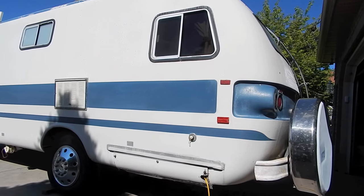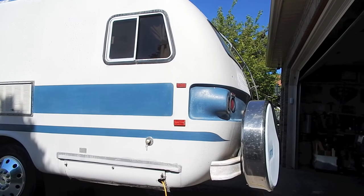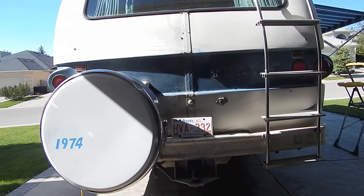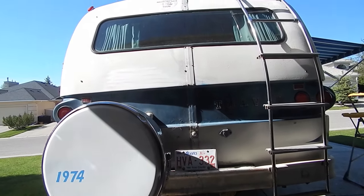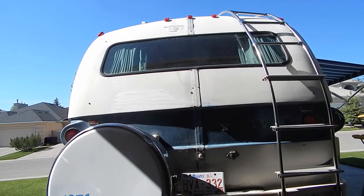We've just replaced the four rear tires. We'd replaced the front tires a couple of years ago. The other major renovation is to completely replace the interior — cabinetry, floor, walls, and ceiling — but I'll tell more about that later.